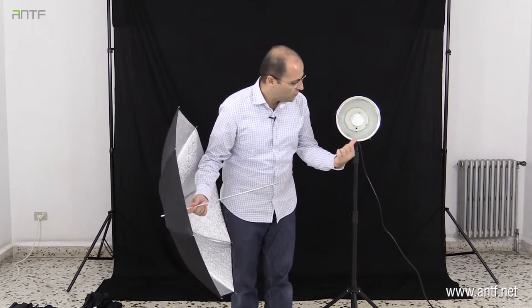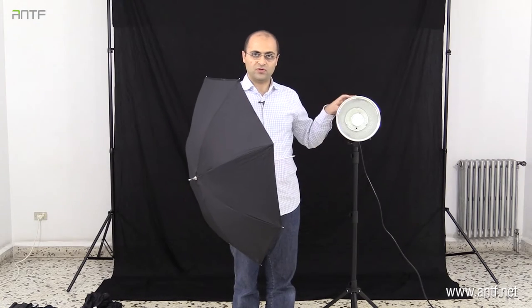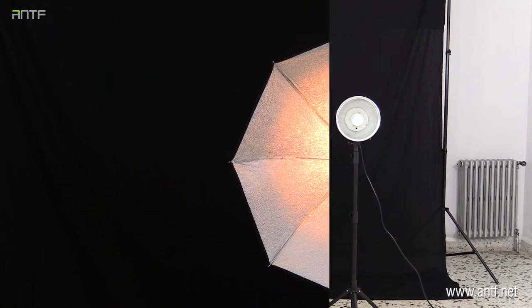To attach the umbrella, there is a small opening on the strobe — we saw it in previous videos. I will insert this side of the umbrella into that opening and push it inwards. How far should I push it? We will learn this by attaching it to the strobe and using the modeling lamp's tungsten light. From the modeling lamp light, we will know the correct position for the umbrella. Let me insert it and we'll continue.